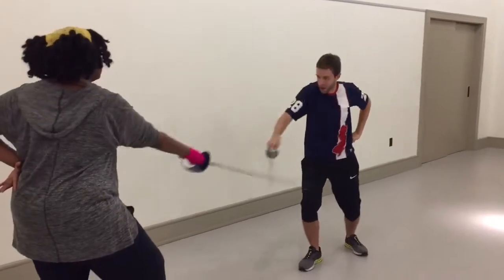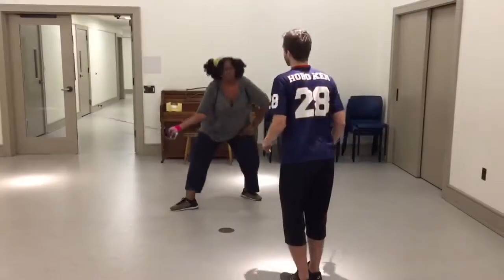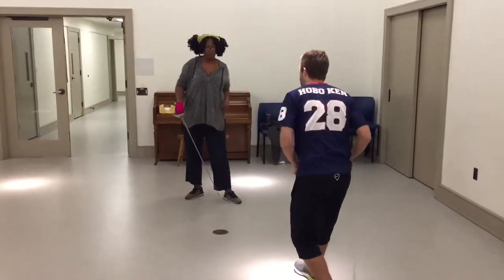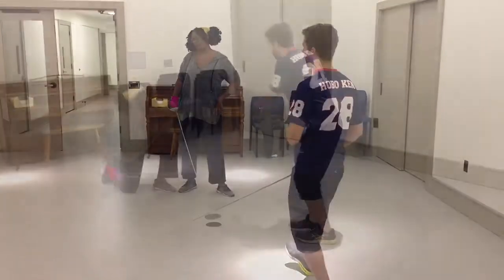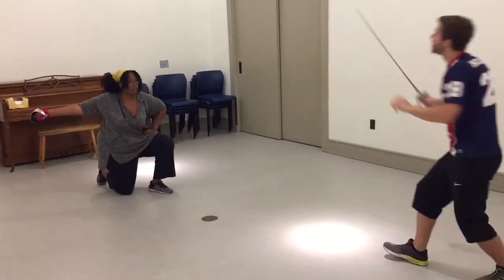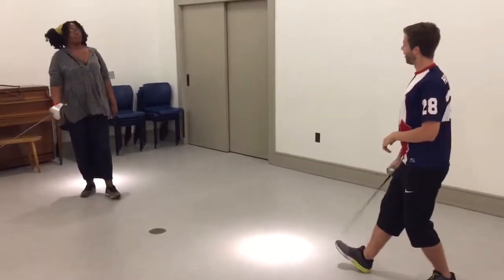I was always into sword fighting since I was a kid. My parents used to take us to renaissance fairs and Medieval Times and that kind of thing, so I got into it. After college I went and worked at renaissance fairs all over the country, jousting and sword fighting and choreographing. This is how I worked my way into teaching actors how to fight on stage.